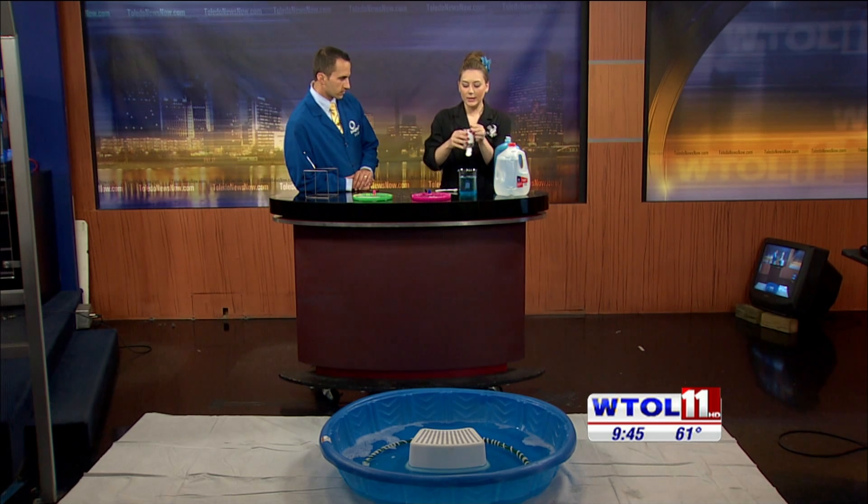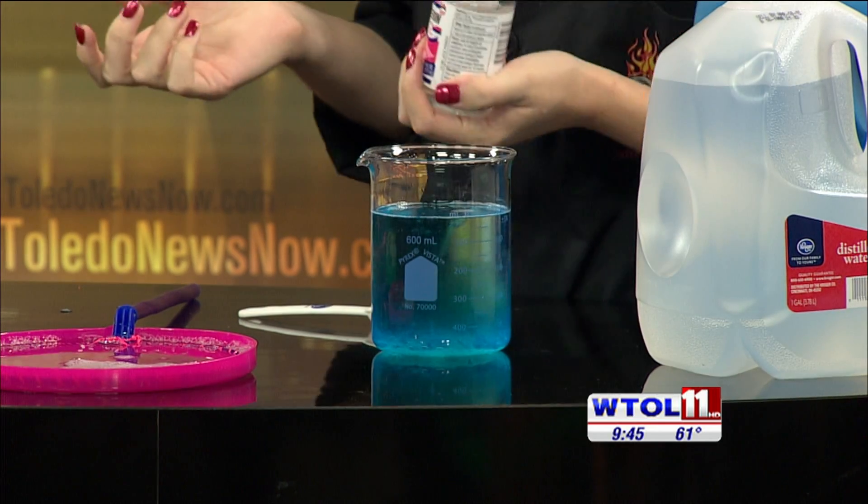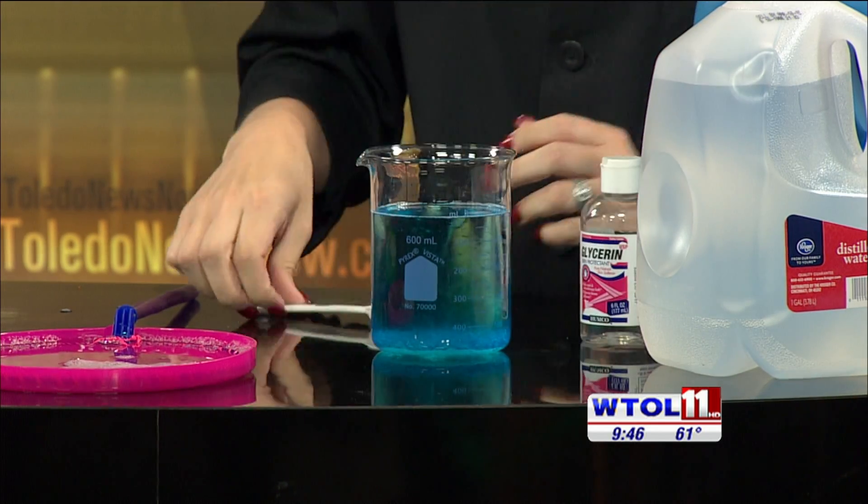Our secret ingredient, which makes our bubbles a little sturdier, is actually glycerin. You can find this in the cosmetic aisle at the grocery store, and glycerin adds a protective layer to our bubbles because otherwise it's just soap and water, and we know that water evaporates really, really quickly.